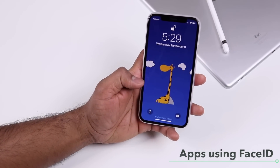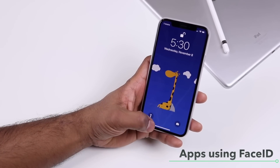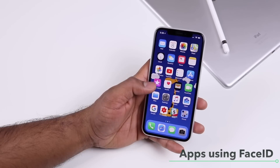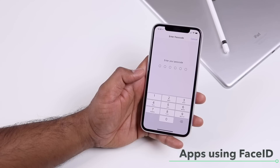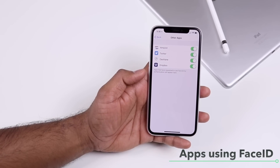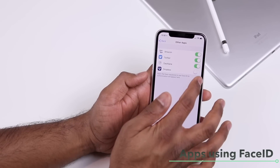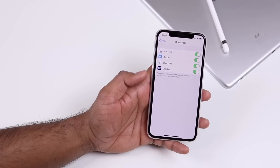Face ID replaces Touch ID on iPhone 10, meaning most apps that used Touch ID can now use Face ID. If you want to see which apps have access to Face ID, go to Settings, Face ID & Passcode, enter your passcode, and scroll to Other Apps. There you can enable or disable Face ID access for individual apps like Dropbox.